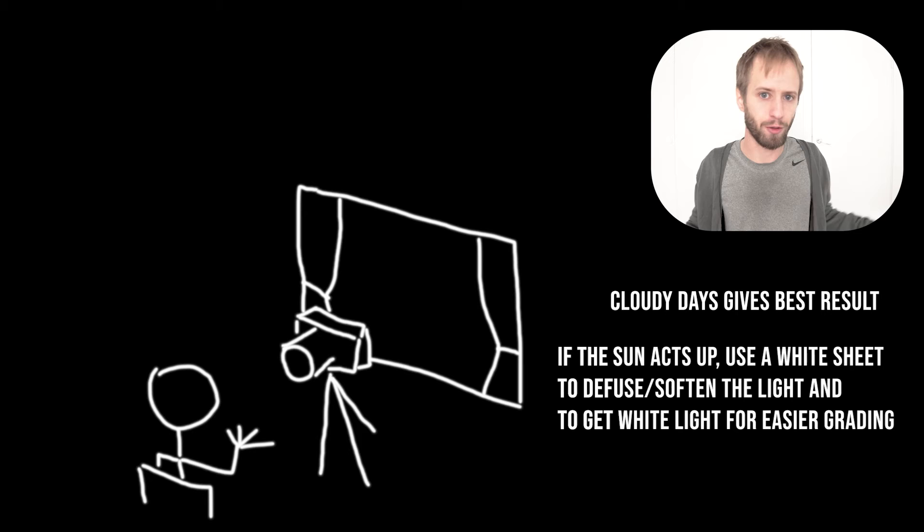This look is way better already, and we only opened up the curtains and placed ourselves in front of a window. But we can still see those unwanted shadows under the eyes, and there is some color mismatch between the light coming from outside and the light coming from inside. When you have this kind of color competition, grading also becomes a little more difficult. We want to have control over our colors, or at least not have competing colors pointing at the same area.